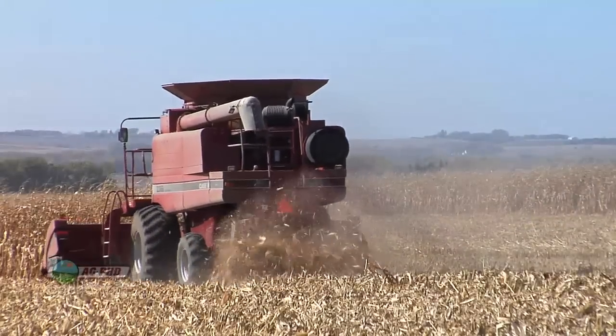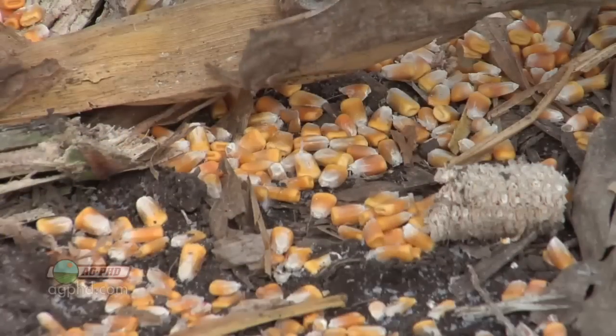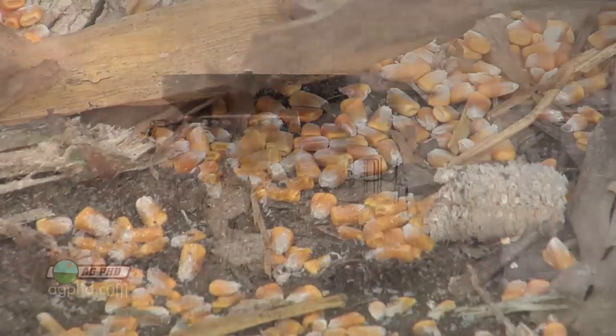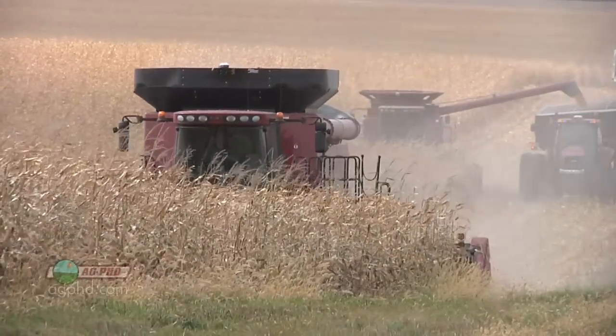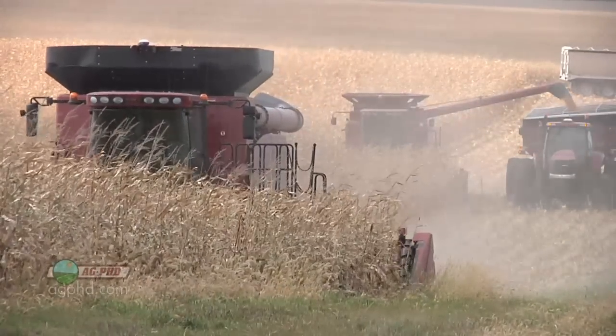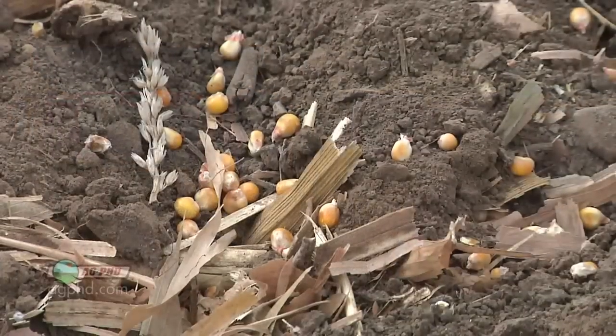Coming out of 2012, it's the right time to talk about this, Brian, because last fall we had more corn not make it into the grain tank than I've ever seen in my whole life. The corn was dry at harvest time. The ears were breaking apart and there were kernels flying everywhere as the combine was running through the field, and we had all kinds of harvest loss.